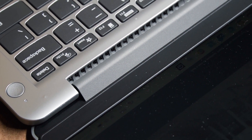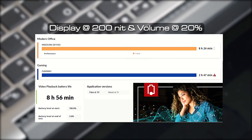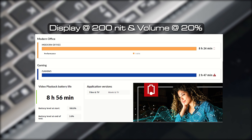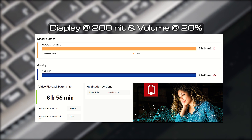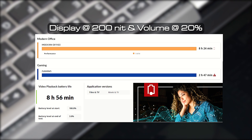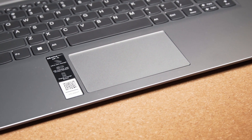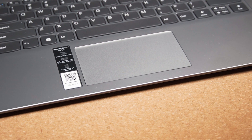The one-finger open test shows it grips fairly well, requiring two fingers to fully open. It opens to nearly 170 degrees. The hinge runs all along the back with the exhaust venting behind it. The laptop comes with a 42-watt-hour battery — small for a 14-inch — but I still got 8 hours 24 minutes in PC Mark 10's modern office test, 2 hours 47 minutes for gaming, and 8 hours 56 minutes for video playback.